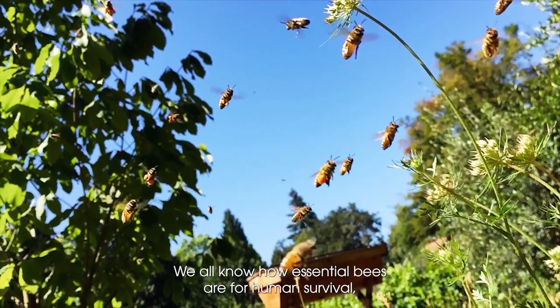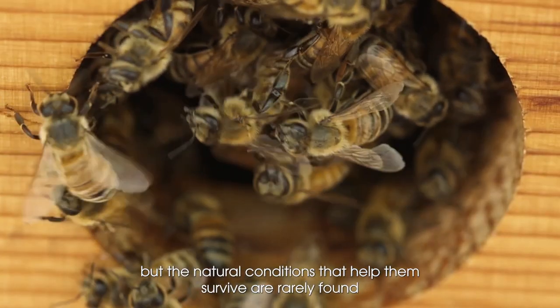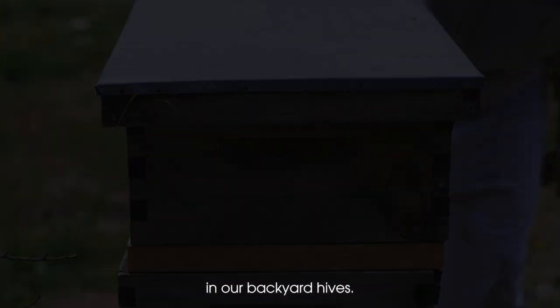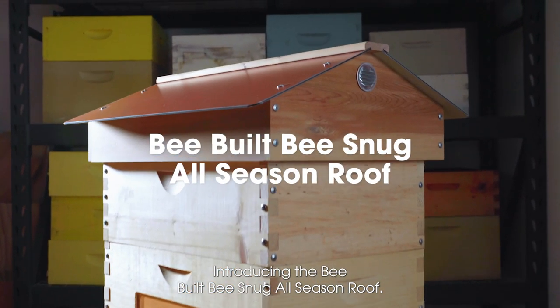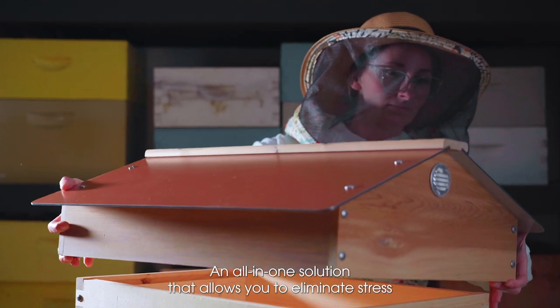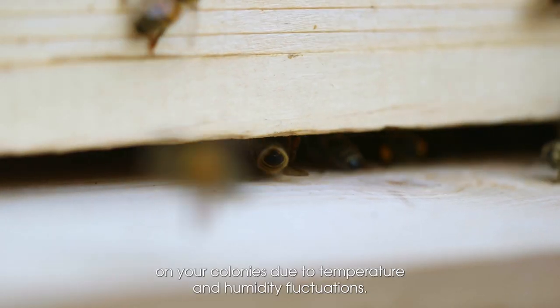We all know how essential bees are for human survival, but the natural conditions that help them survive are rarely found in our backyard hives. Introducing the Bee Built Bee Snug All-Season Roof — an all-in-one solution that allows you to eliminate stress on your colonies due to temperature and humidity fluctuations.